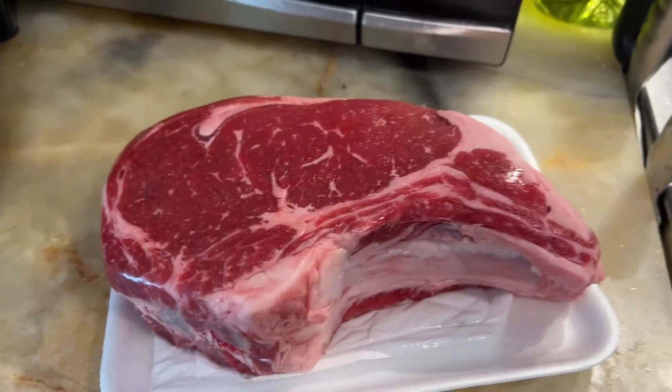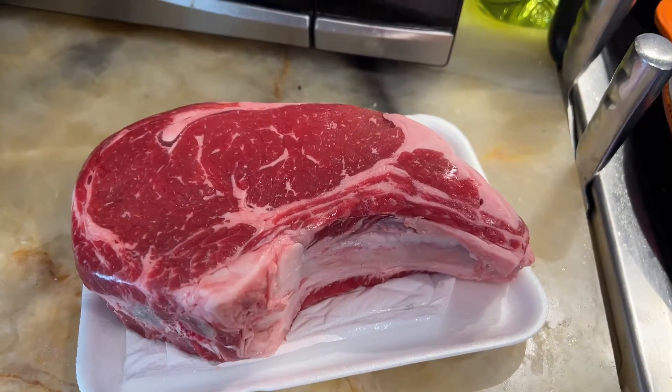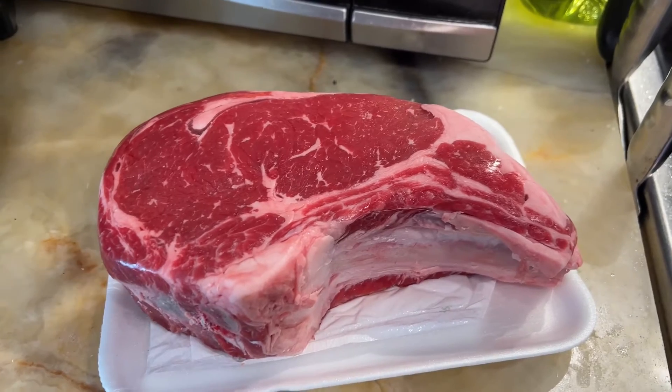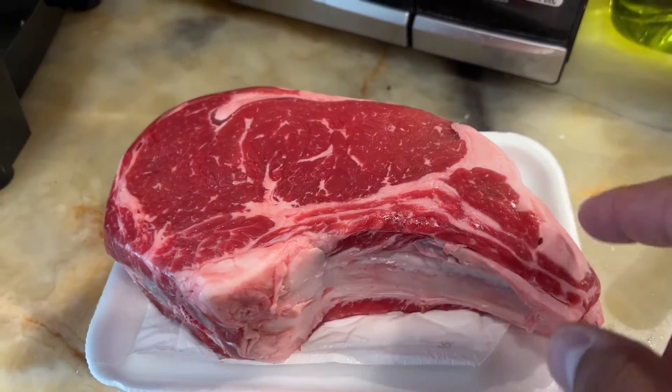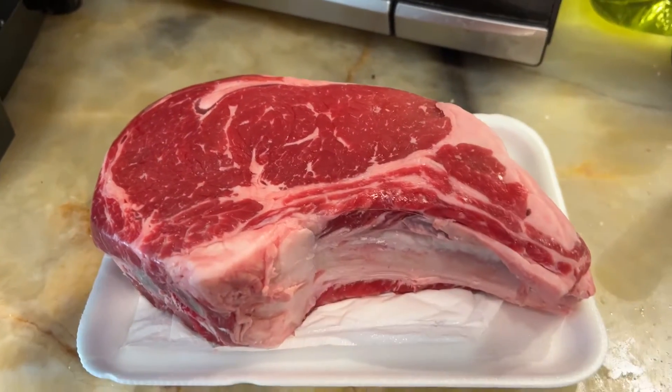Today we're going to do what normal people don't do to their ribeye — we're going to cook it like a brisket and see how that turns out in the smoker.